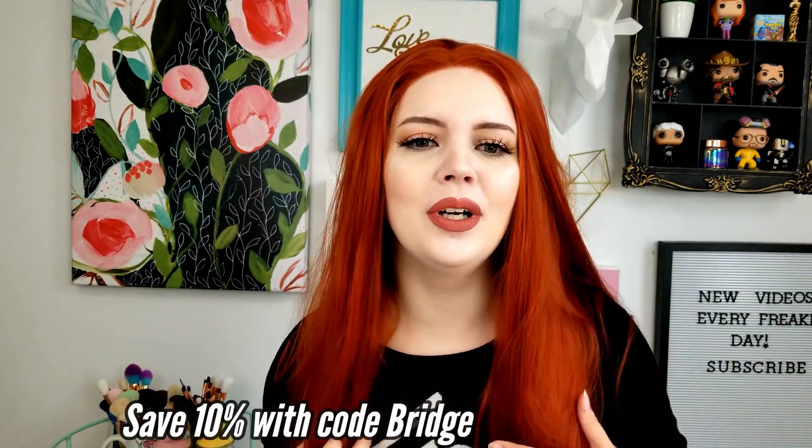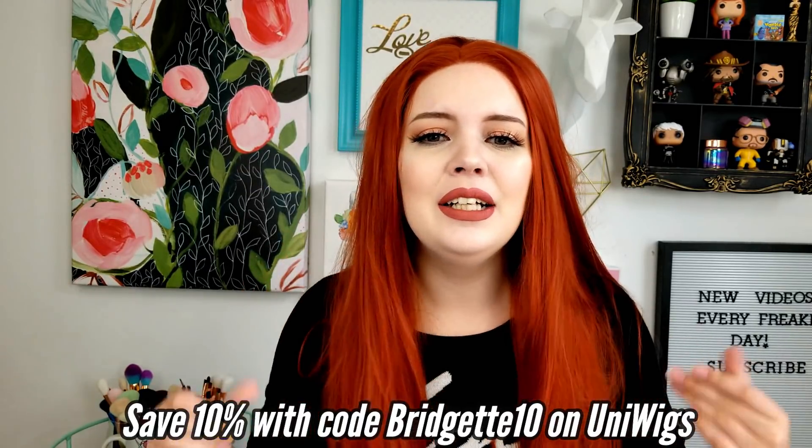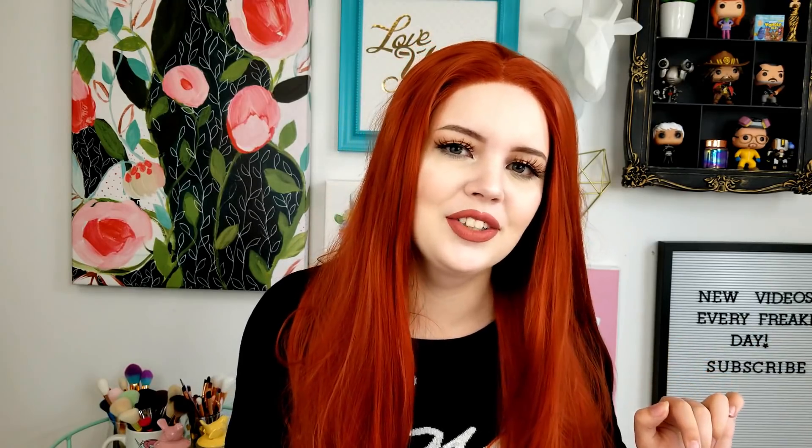I hope you guys enjoyed this video. I'm going to definitely post pictures on Instagram wearing this wig and it's probably going to be in at least two cosplays I have lined up. I can't wait for you guys to see them and I will see you guys in the next video. Please check out the link down below if you want to get this for yourself because I do recommend it — I think it's really pretty, it feels real nice, quality's good, I'm happy. I haven't had any shedding either — I brushed it out twice already. Alright, I'll see you guys next time. Bye.